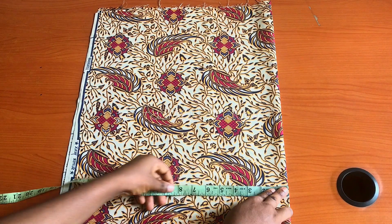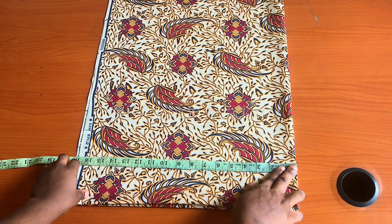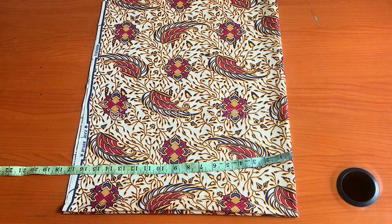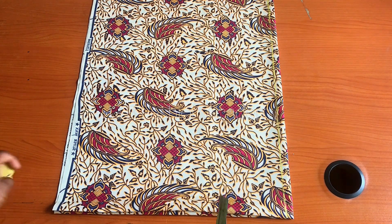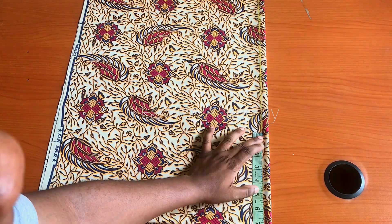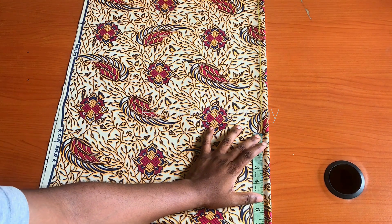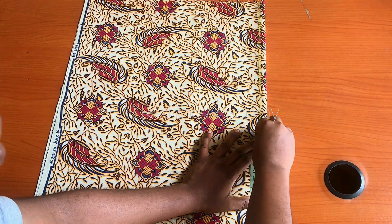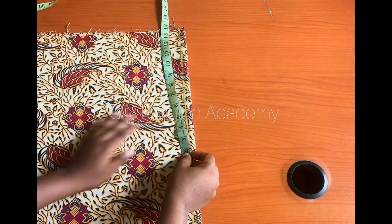I'll go ahead and measure what I have - around 17 inches - and I want the length to be around 15.5 inches. I'll go ahead and mark half an inch or one inch on the top as my starting point line. After that, on the starting point line, go ahead and measure half of your shoulder measurement. Mine is 15 divided by 2, which gives me 7.5, so on the starting point I will mark 7.5.